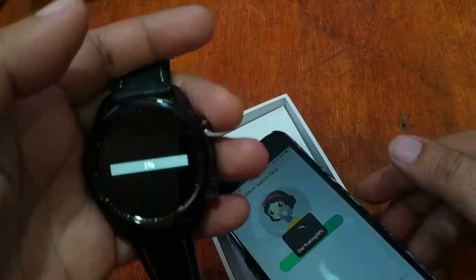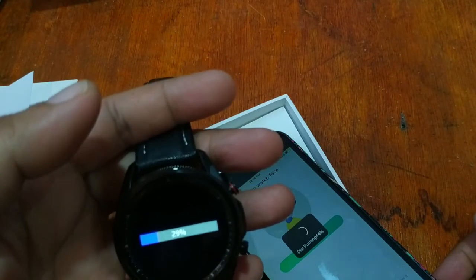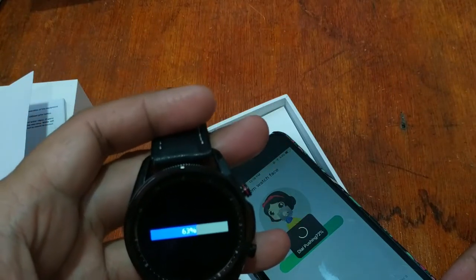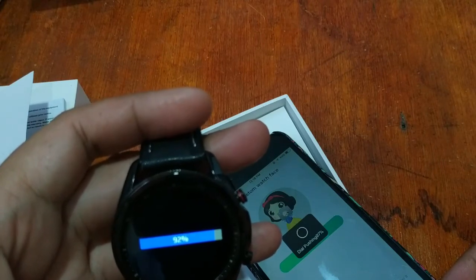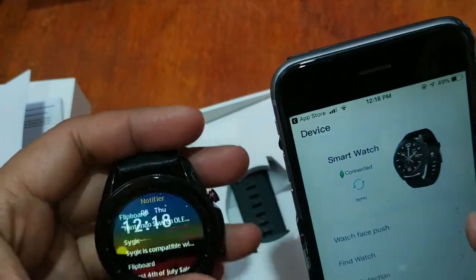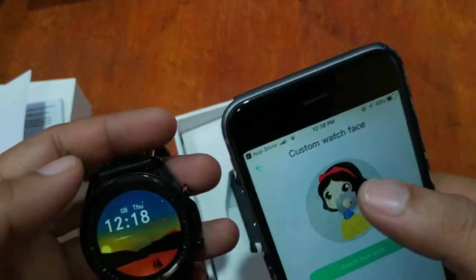It is downloading — 5%, 10%, 14%, 19%, 20%... Let's hope the watch face installs successfully to the smartwatch. Completed! This is the default graphics — not the custom image we expected. For a custom watch face, you need to load an image.